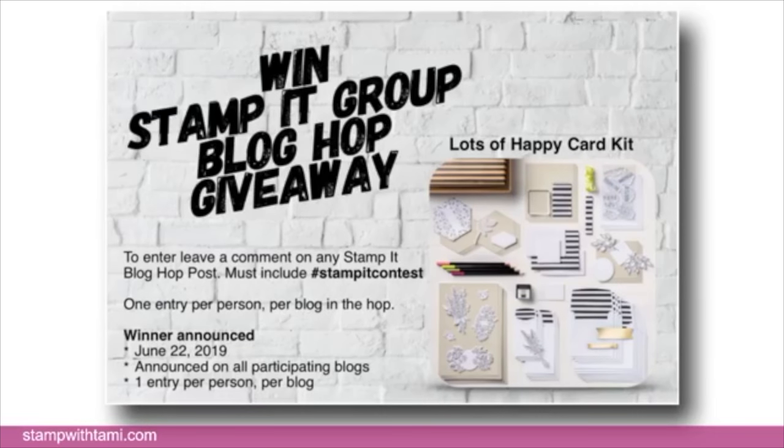There are two different types of giveaways on today's video. The first one: if you leave a comment on this live video you will be entered to win. The second is the blog hop giveaway from our group — to enter, take the blog hop, leave a comment on each blog in the hop, and use the hashtag 'stamp it contest.' It's really important that you use that hashtag because we search on it to get our contest entries.